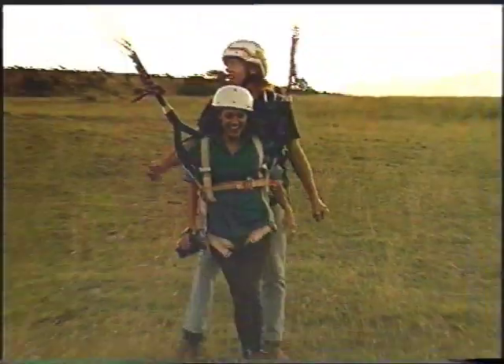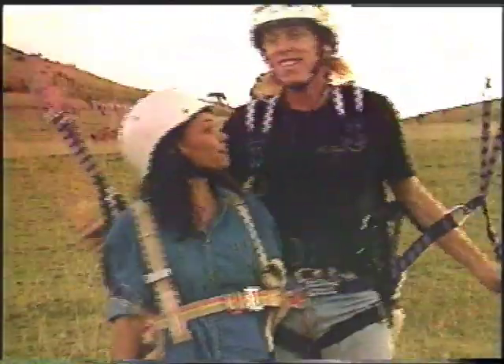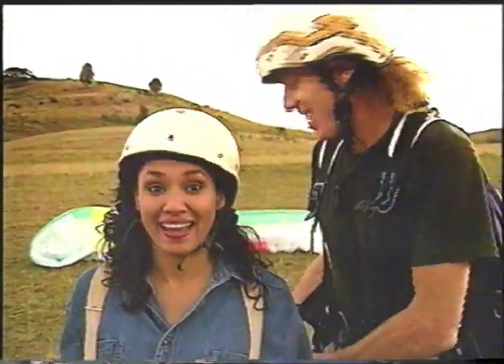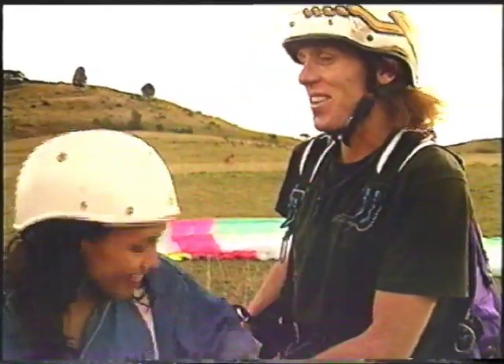Wow, that was fabulous. That was sensational. That has to be the flight of a lifetime. I've never felt as close to the eagles as that. You can never give this a go too. Thank you, and thank you Phil. Thank you so much.